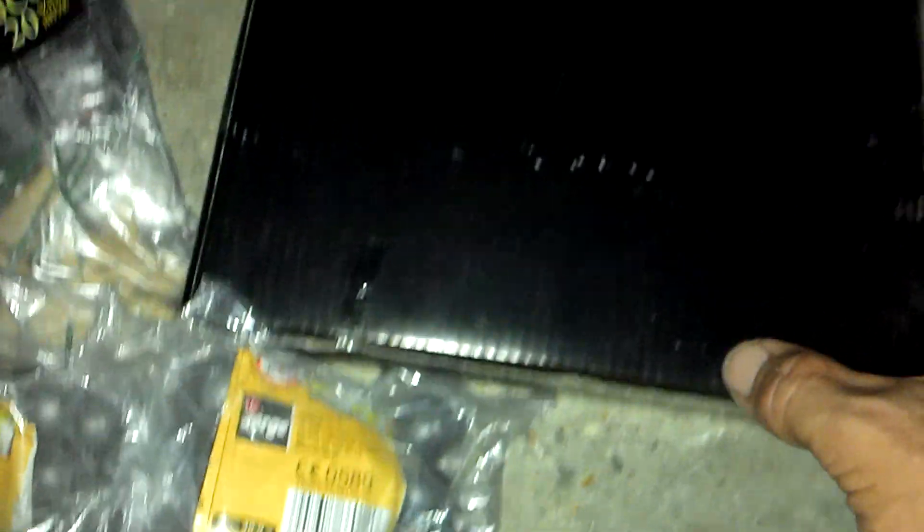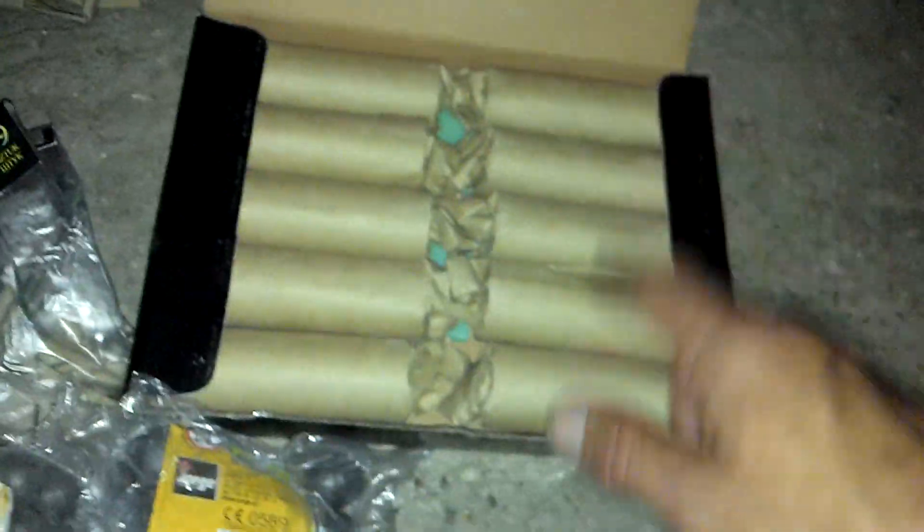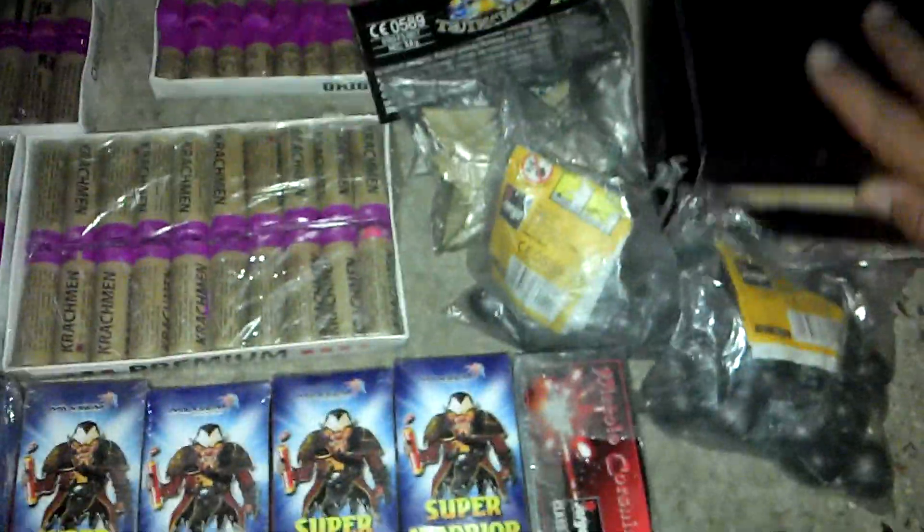Now the biggest ones are these — beautiful, beautiful. Spanish Crackers. There's a Visco fuse inside there. There's a lot of them. They're fantastic, they're quite expensive. Just in case you don't know, I really don't want to mess them up or something like that.